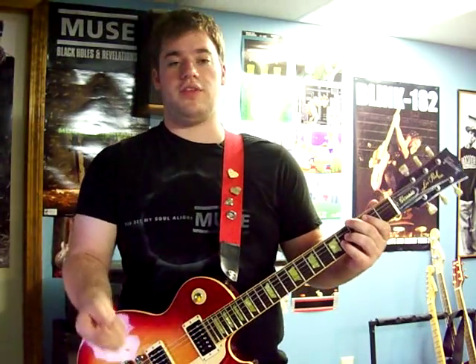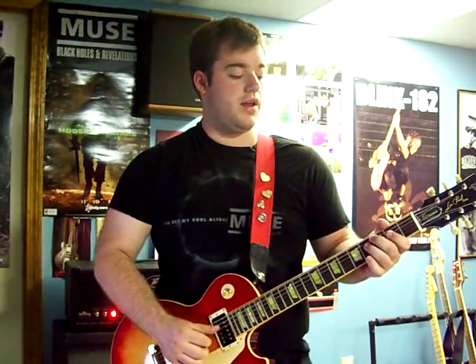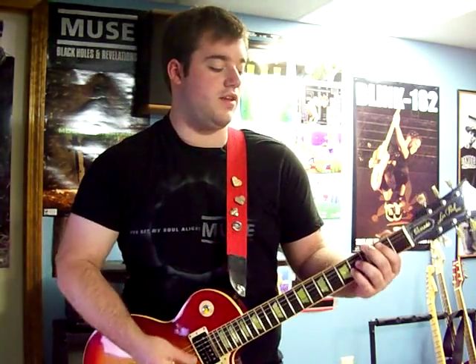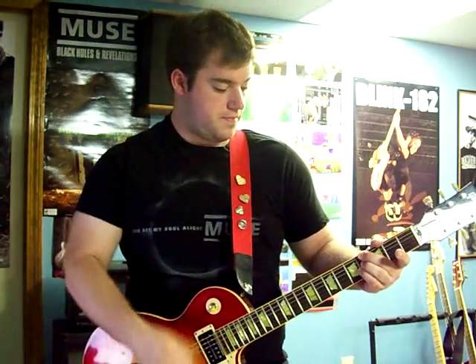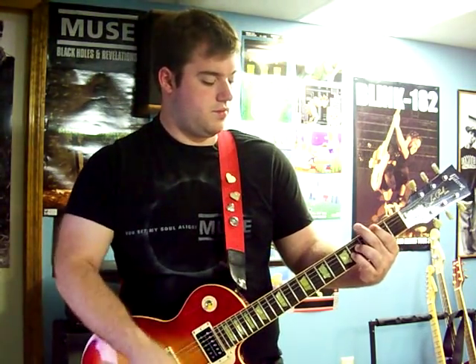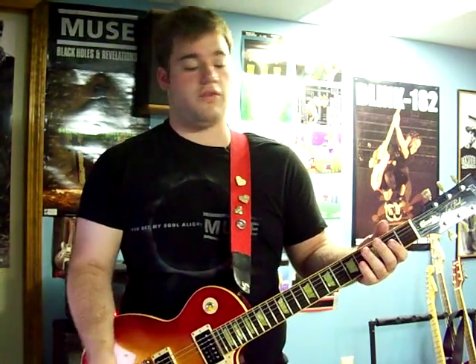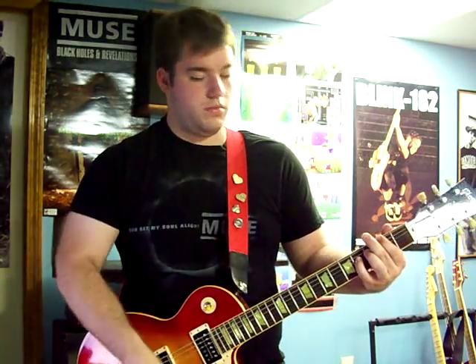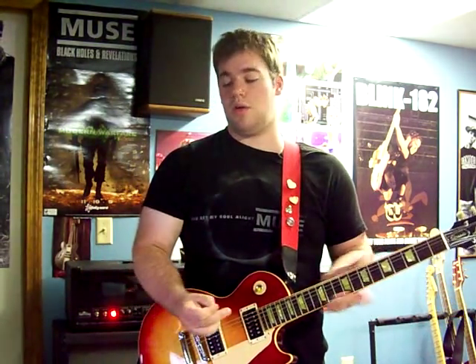The chorus just repeats a couple times. You can add a little tail on the end — hold down a four on the D and a four on the G the whole time, so it sounds a little more complex. Or you could even just do the octave chords. It's really up to you, whatever you want to play.